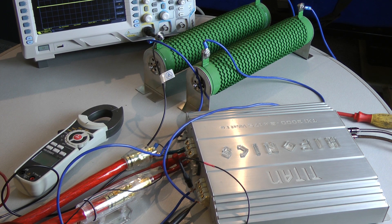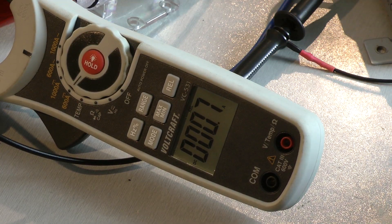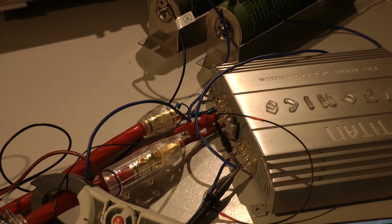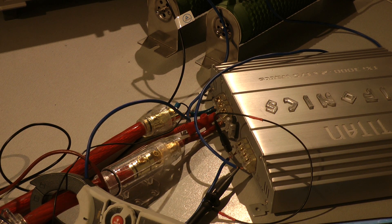Let's have a look at the efficiency of the amplifier. Here is the idle current, and now I give full power with 1 kHz continuous. The amplifier pulls 25.1 amps, and the amplifier's efficiency is 63.4%.